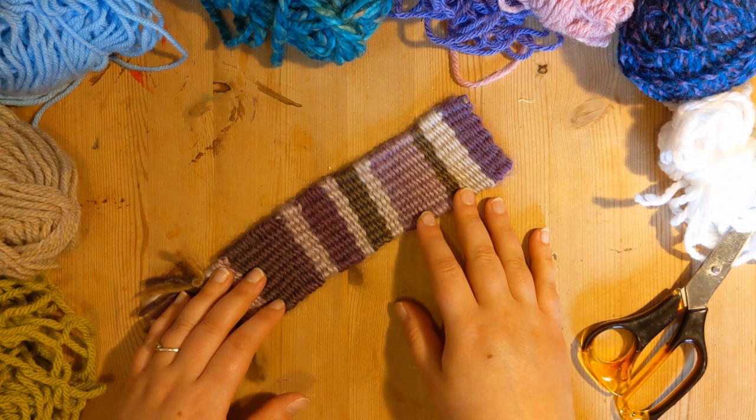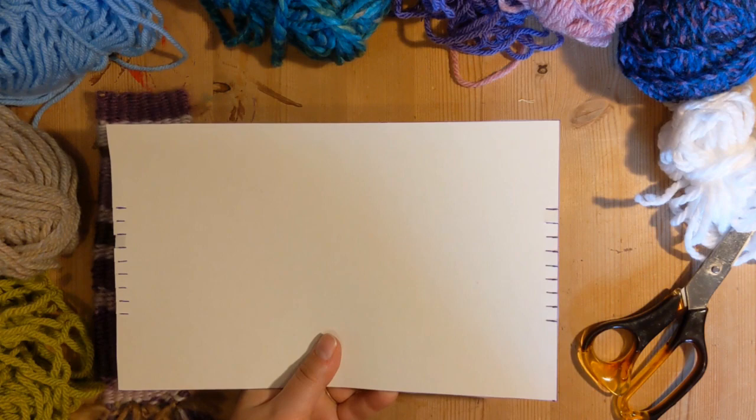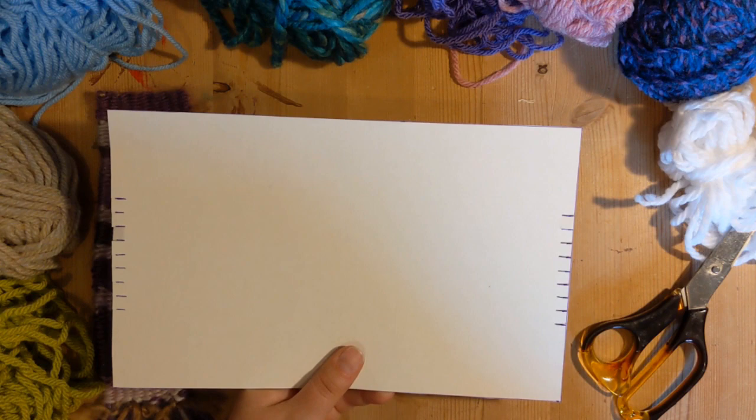First off we're going to make ourselves a cardboard weaving loom. Grab yourself a bit of cereal packet, cut yourself a nice rectangle, and mark onto the top and bottom some notches. Here I've done them about 8mm apart. You want an even number of notches — for the example I'm using today I've got 12.